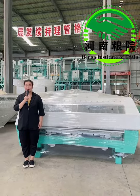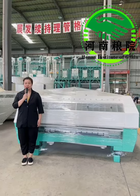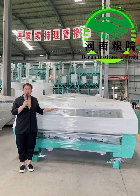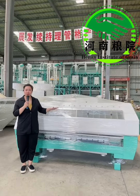Hi, my friends. It's Mandy again. I'm very happy to be here to continue our product introduction. This new machine is called the wheat flour purifier. It's a main equipment to get high precision and low ash wheat flour.